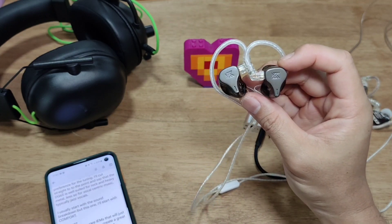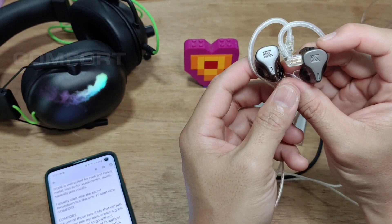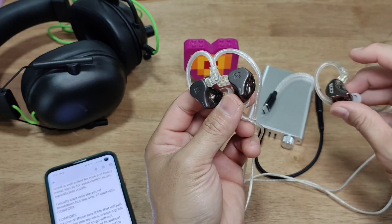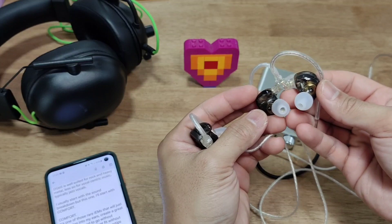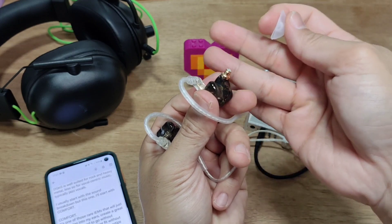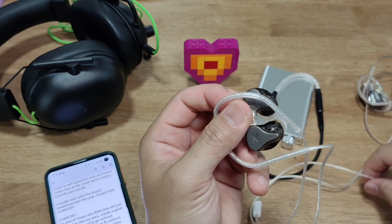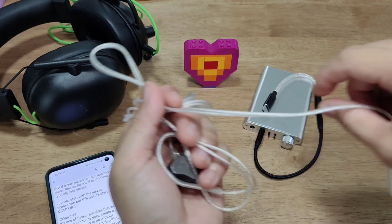Usually I'd start with sound, but I have to mention comfort first. This is one of those rare IEMs that easily pops into my ears and creates a great seal right away — no fussing around, immediately comfortable, very much like the CCACRA. Some may say the nozzle on the DQ6S is a bit long, but it works for me — it doesn't protrude too much and gives a fantastic seal.